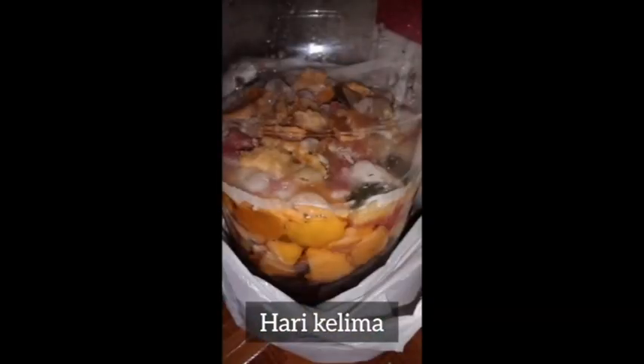Di hari kelima, sudah mulai muncul lapisan putih. Dan di keterangan yang saya baca, munculnya lapisan putih ini adalah hal yang wajar. Baunya juga masih seperti buah-buahan segar.